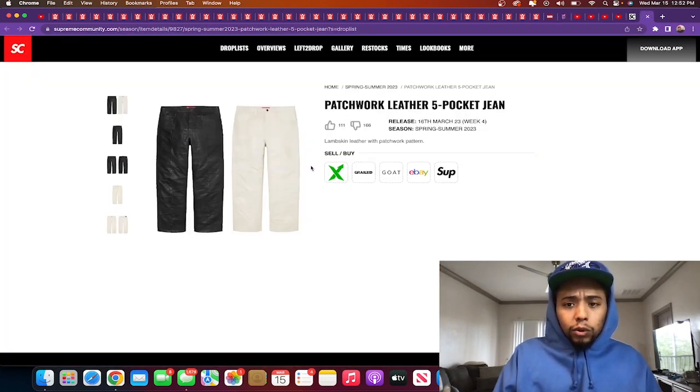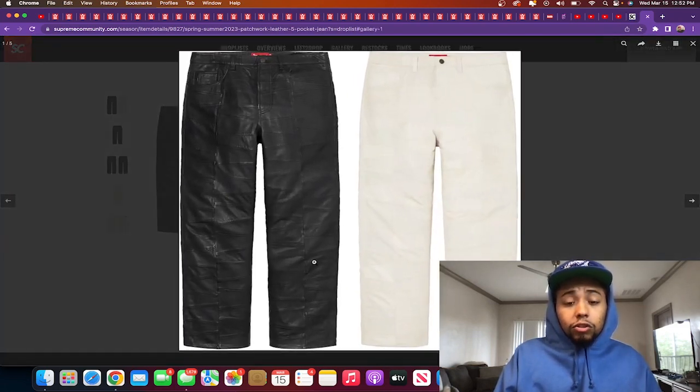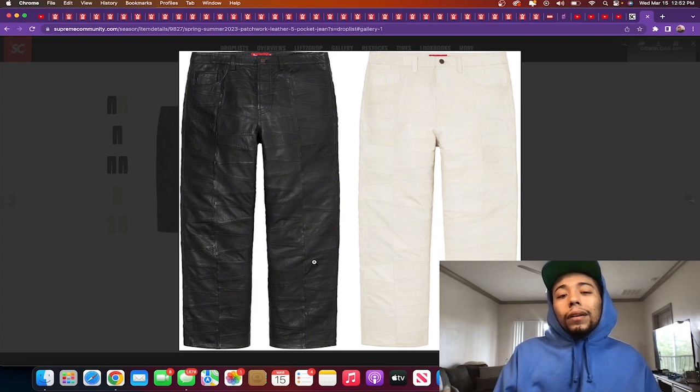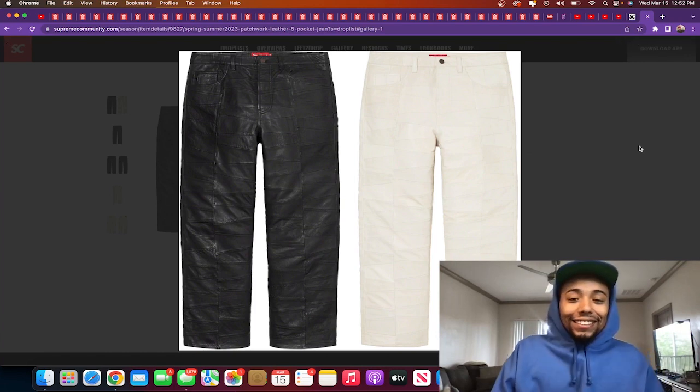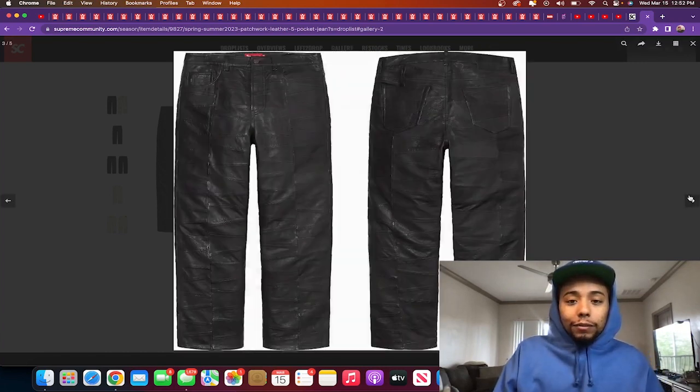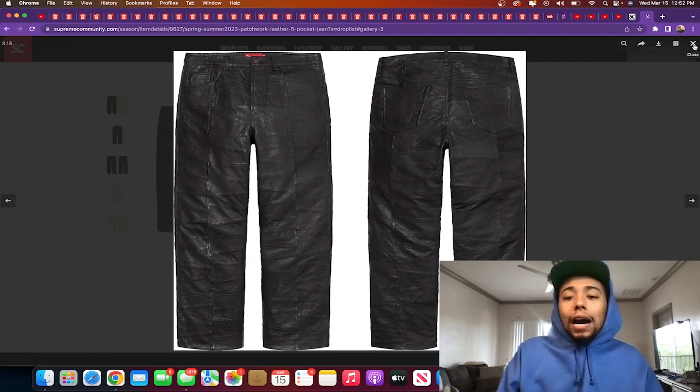Patchwork leather five-pocket jean — lambskin leather, releasing in the same two colorways. I was just telling myself I need some leathers — I've been wanting some stacked leathers. Let me see the back of them. I was hoping they didn't black out the Supreme logo, but I see they blacked it out — kind of makes sense with the design though. If you're a leather owner, I'd say cop. If you're not scared to try new things in fashion, cop. Me personally, I'm going to say skip.